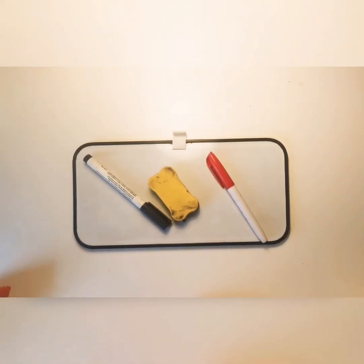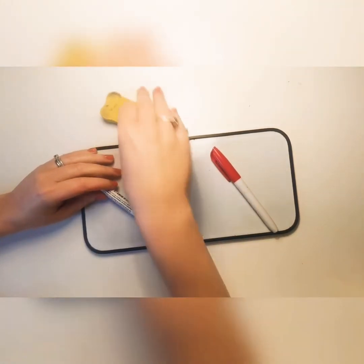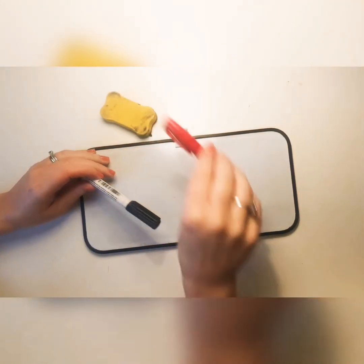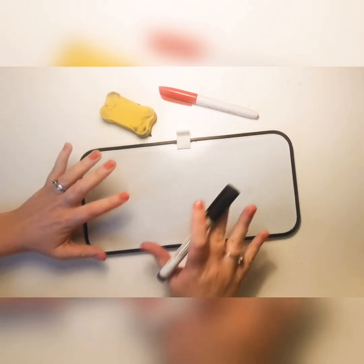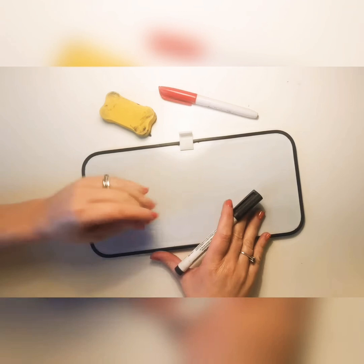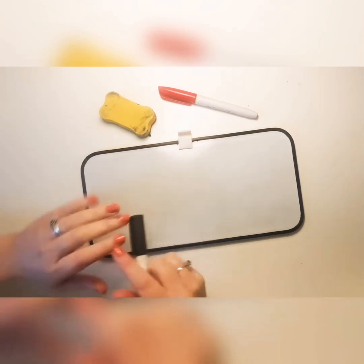We're now going to have a look at how we can do some handwriting, looking specifically at our curly caterpillar letters. The first thing that you have to check before you attempt to do any of your curly caterpillar letters is that you have practiced some of your handwriting shapes.